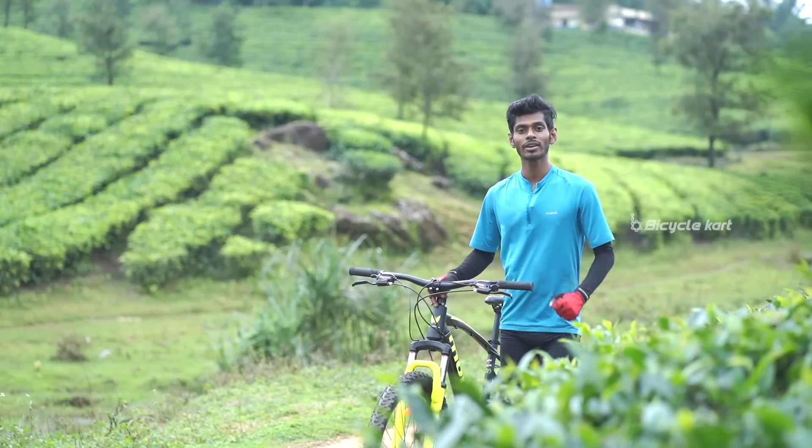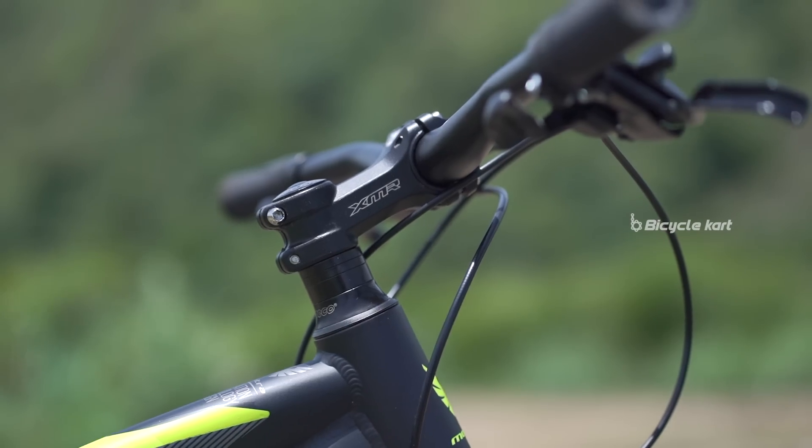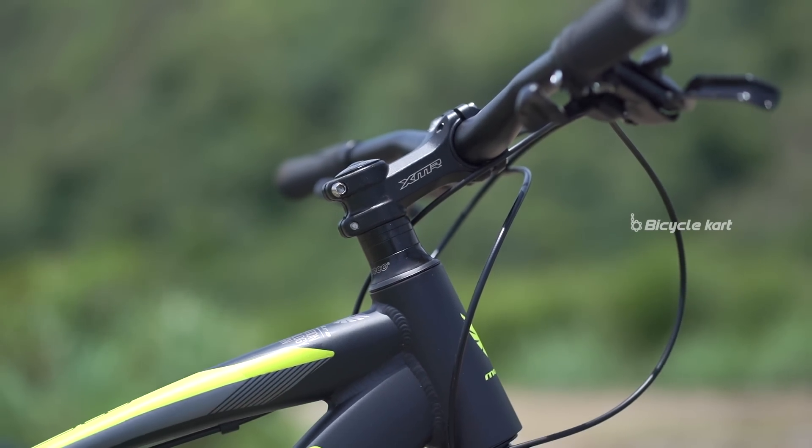Mad Rock has an alloy handlebar with a slight raise to it. With its wide length, it gives the rider perfect control over off-road as well as paved routes.